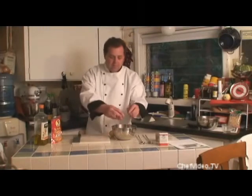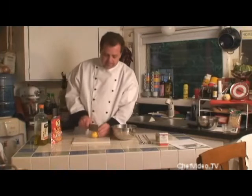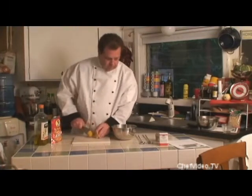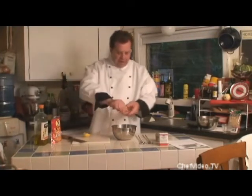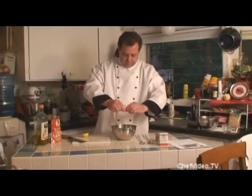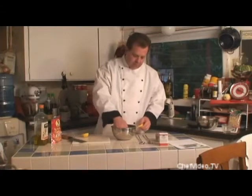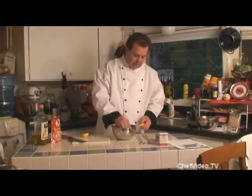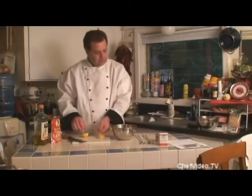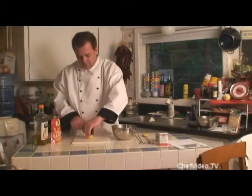We're going to put the meat in our metal pan and take a lemon — we're going to halve it, squeeze the juice in, and pick out the seeds. Then we're going to cut the remaining half into four pieces.